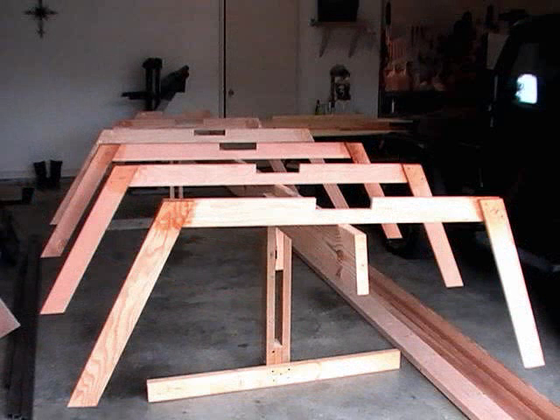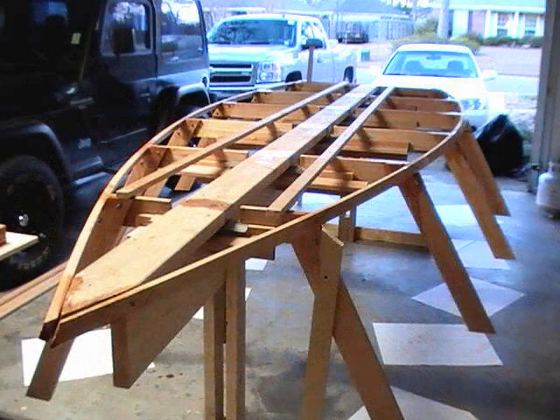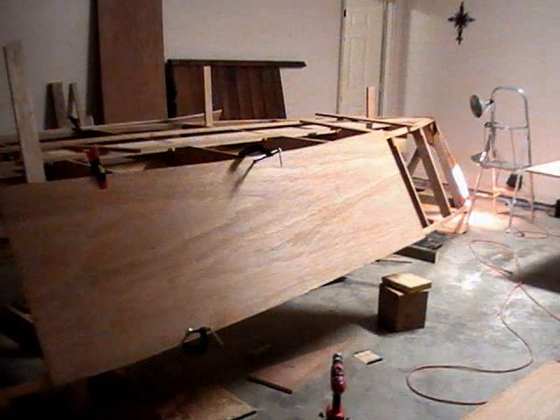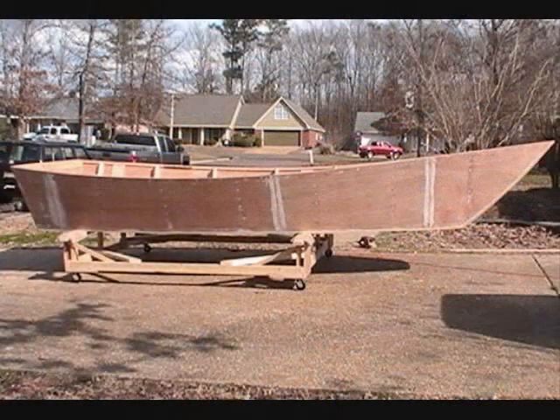These are framed boats and they're made with commonly available construction-grade lumber. We start by building the ribs, then longitudinal elements are bent around the ribs. They fit into notches. Then you lean plywood against them, cut the plywood out and attach it. And voila — you've got a boat. It's that easy.